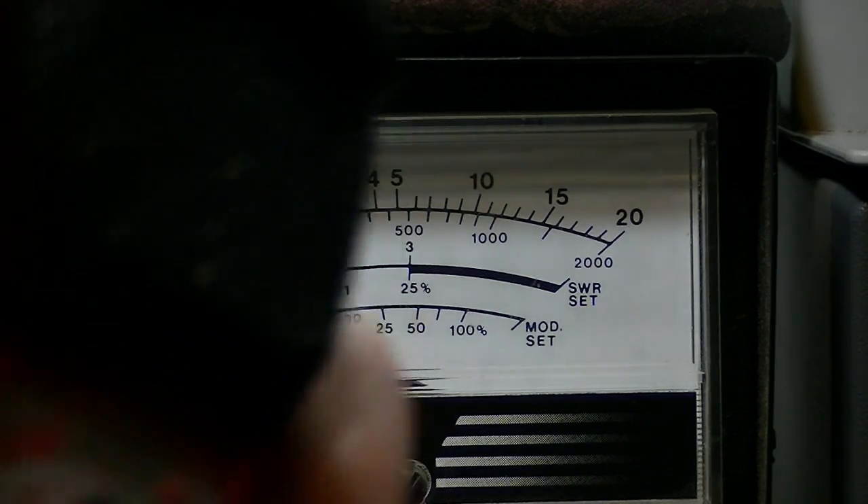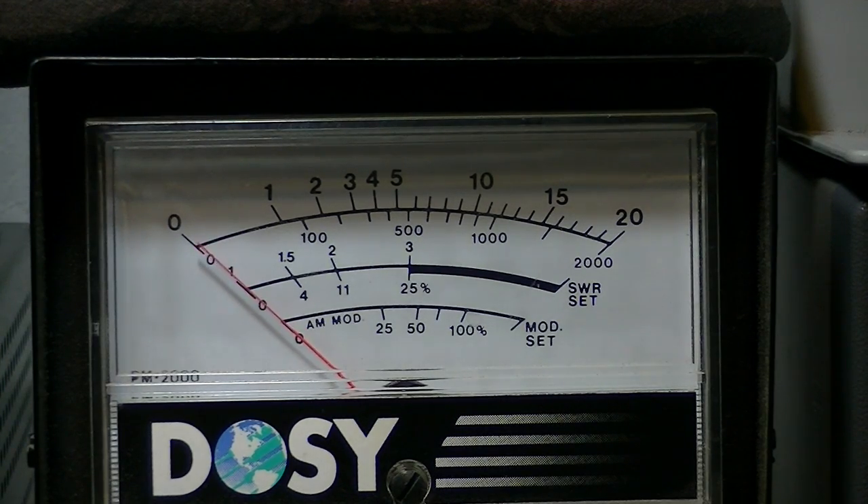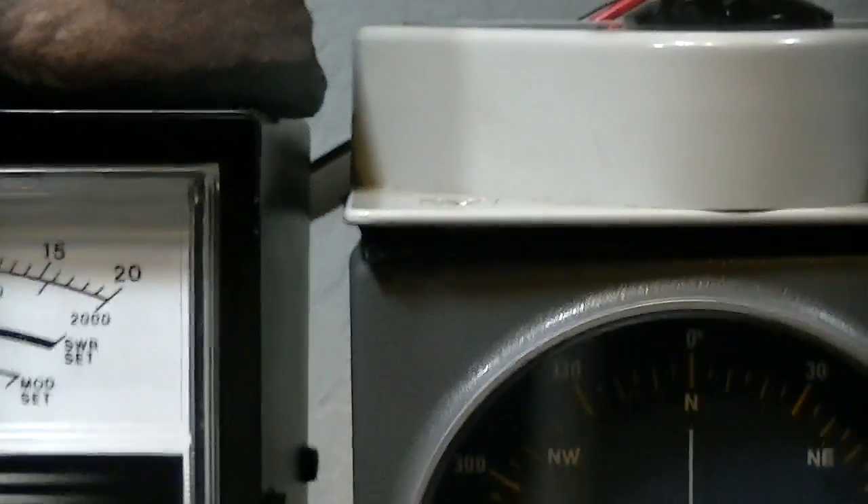Now I'm going to key the microphone. See how the power needle here is not even moving — but when I speak into it: 'audio, audio, audio.' So that is the difference. Whenever you key your microphone you're not going to have any wattage output until you speak into the mic, and then you should see the wattage scale start to climb. That's pretty much the short skinny on sideband.